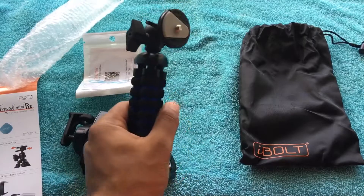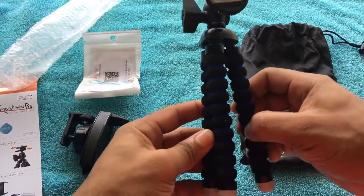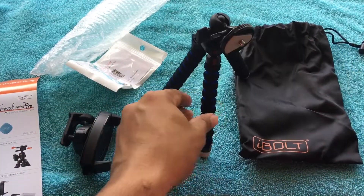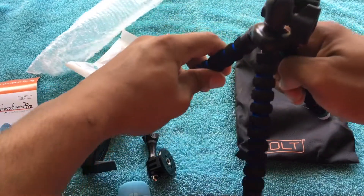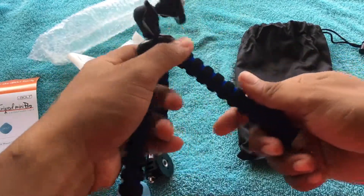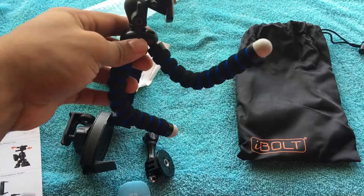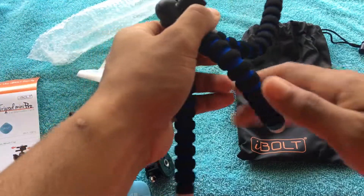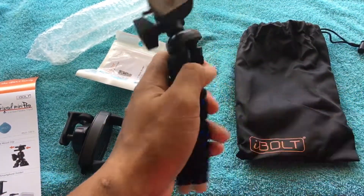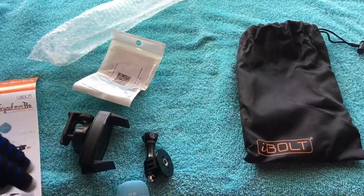This is the actual tripod, guys. It is pretty awesome and good quality. You can open it up and use it as a standard tripod, or you can bend the legs however you want and hook it up wherever you want. It's a good material — it feels really, really nice, soft and comfortable to grab.